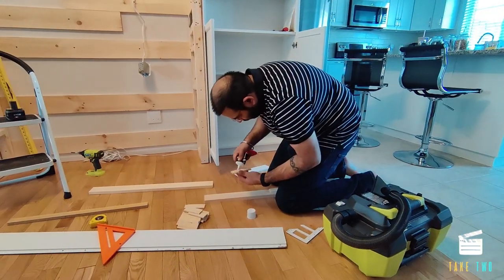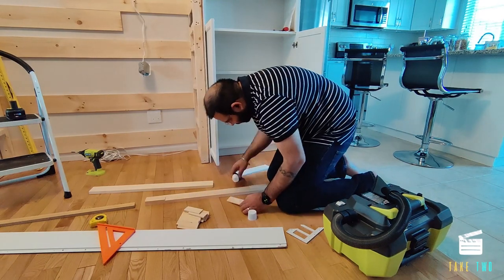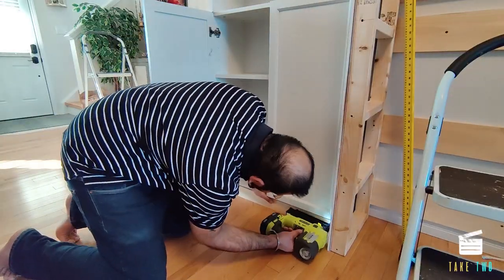To cover the bottom and to support the baseboards we used some wooden trim. It was not as thick as we wanted, so we added some extra wood pieces and then used a brad nailer to put them in place.